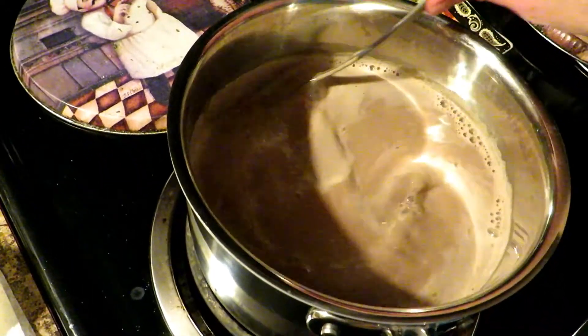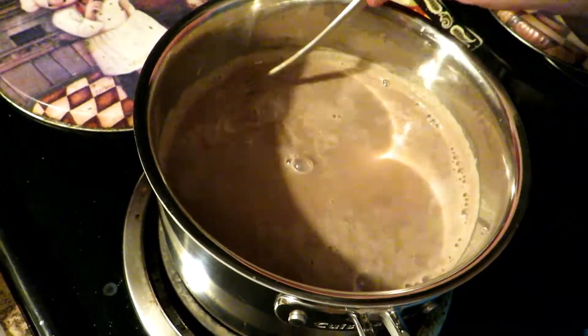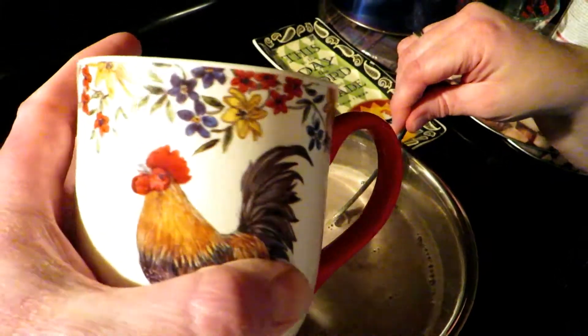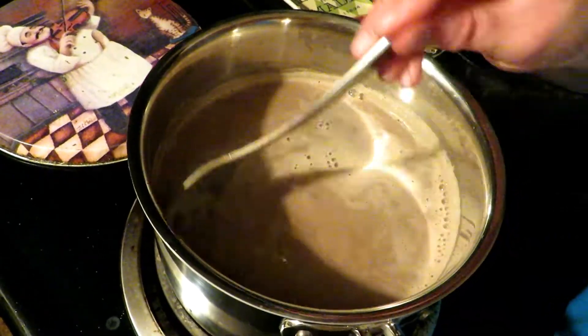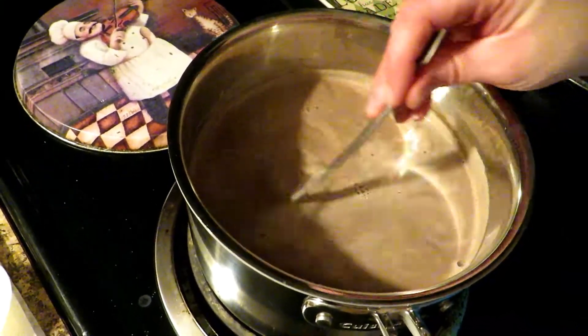Stir in that vanilla extract and now you are ready for an amazing treat. Get your favorite rooster mug and put some hot chocolate in it. When it cools down a little so Jason doesn't burn his mouth, he will taste it. Make sure you don't hurt yourself — this will burn you if you're not careful, burn your mouth; it's just uncomfortable. So you gotta be careful.